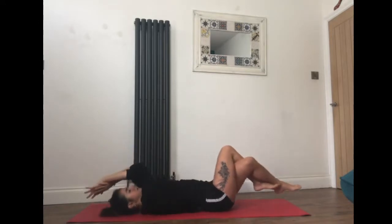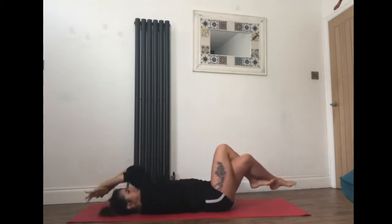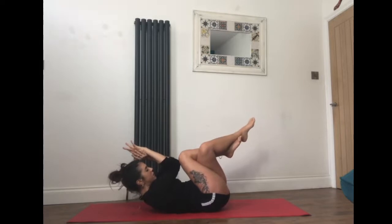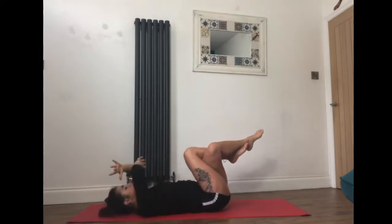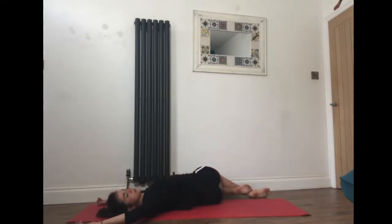One more time, and as you exhale this time hold it and imagine you're squeezing an orange between the right elbow and the right knee, really focusing on pulling the belly in. Take one more breath, then open the arms wide and take your knees towards the left for a little supine twist, maybe gazing towards the right hand. Take a full breath in here and out of the mouth.